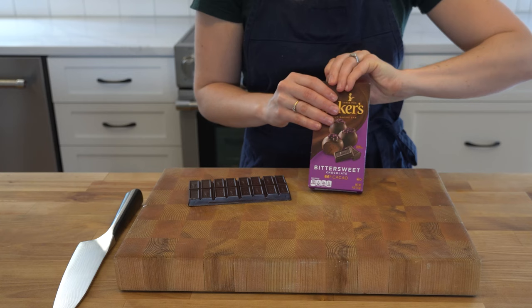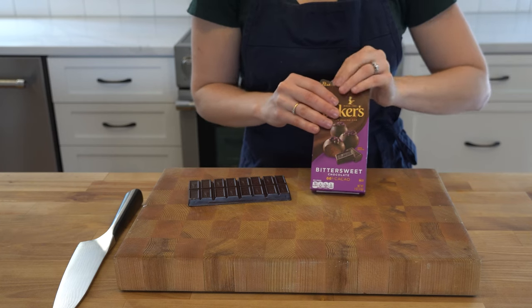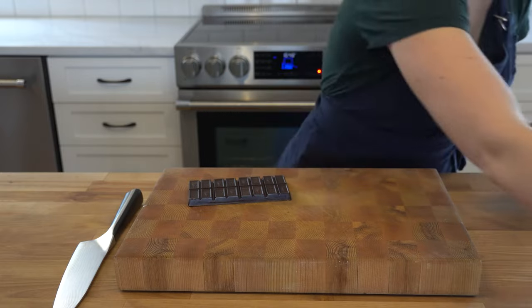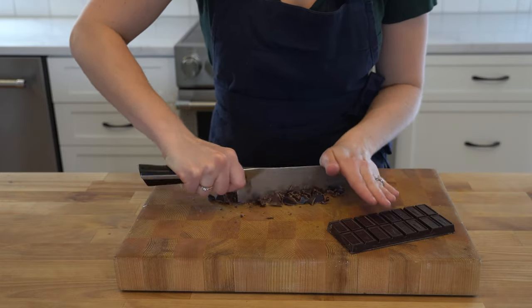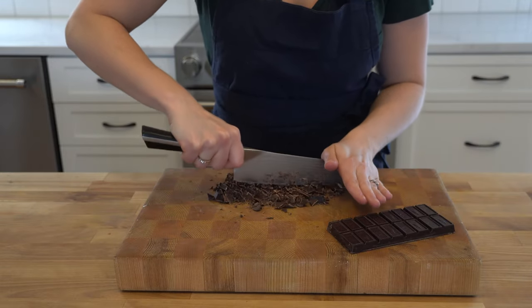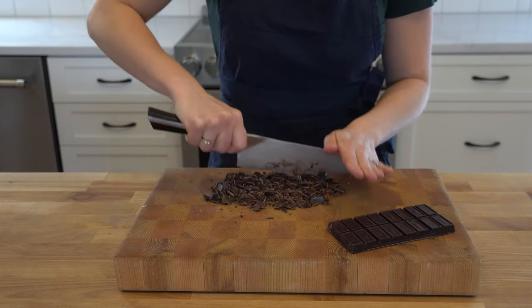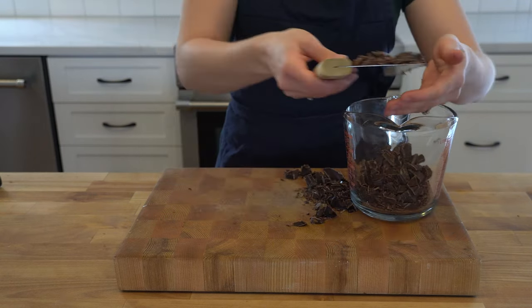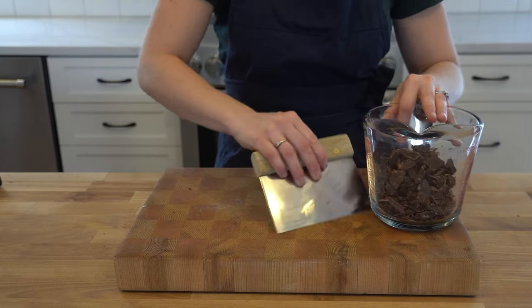Tasty's official recipe on their website calls for 60 to 70% dark chocolate, but their instructional video says you can choose either milk chocolate, which can be something like 40% cacao, or an intense 80% dark chocolate. I chose a 64% bittersweet chocolate — and spoiler, these brownies were delicious — so I recommend that level of intensity.